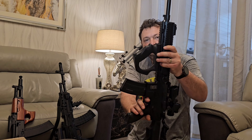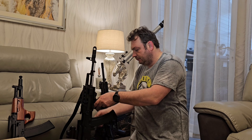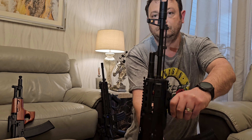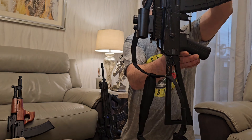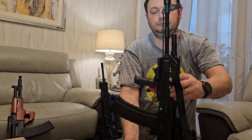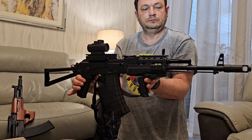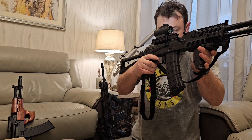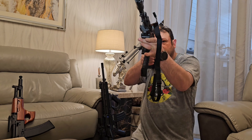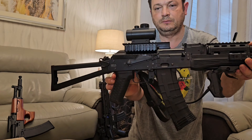The next replica is the CIMA CM04 AK-74 full metal. The main features of this beautiful full metal replica include a full metal construction, a skeleton folding stock, and a weight of over three kilograms. The internal barrel is 490 millimeters long with an internal diameter of 6.08 millimeters.